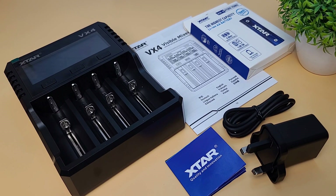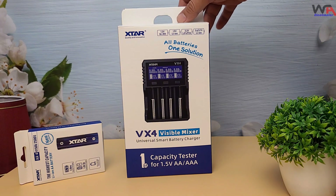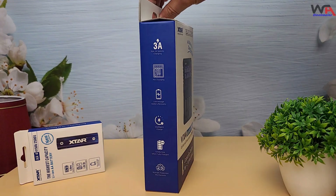Hey everyone, welcome back to WA Electronics. Today, we're diving into the Xtar VX4 Visible Mixer Battery Charger — a smart charger with an interactive display to keep your batteries powered up and ready for action.